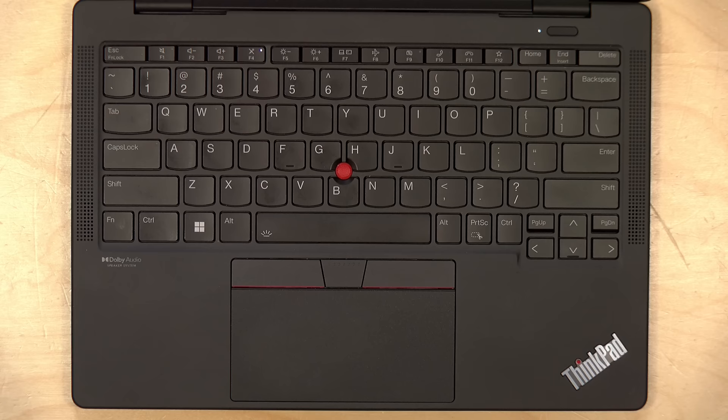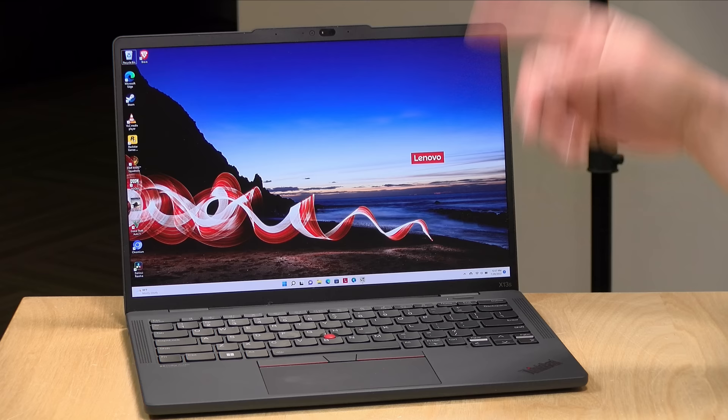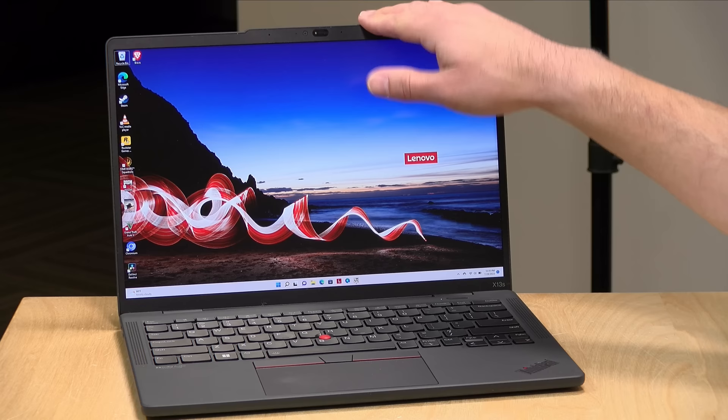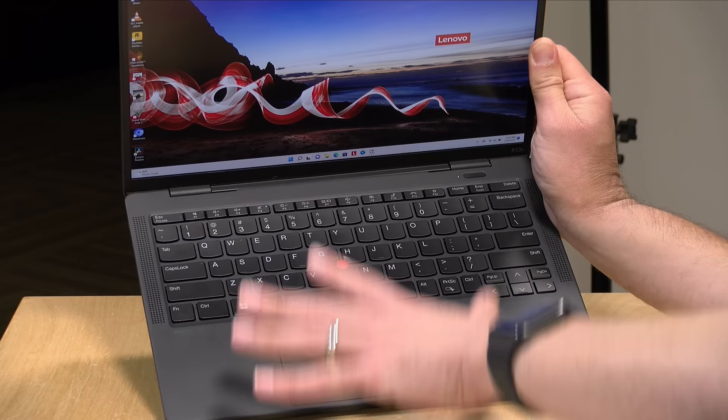The keyboard is backlit. There is a fingerprint reader integrated into the power switch, and there's a face detector inside the webcam so you can use both fingerprint and Windows facial recognition to log in. The webcam is a 1080p camera shooting at 30 frames per second with pretty good image quality for a compact laptop. It does lack the ability to block the camera lens with a shutter — something we typically see on ThinkPads — so if you're concerned about privacy you may need to tape over that lens.